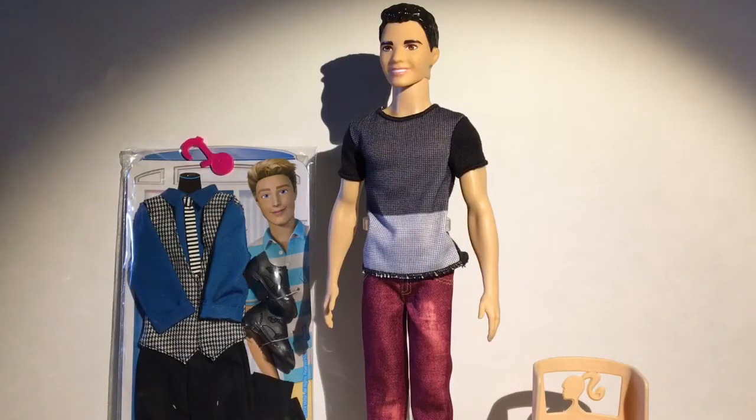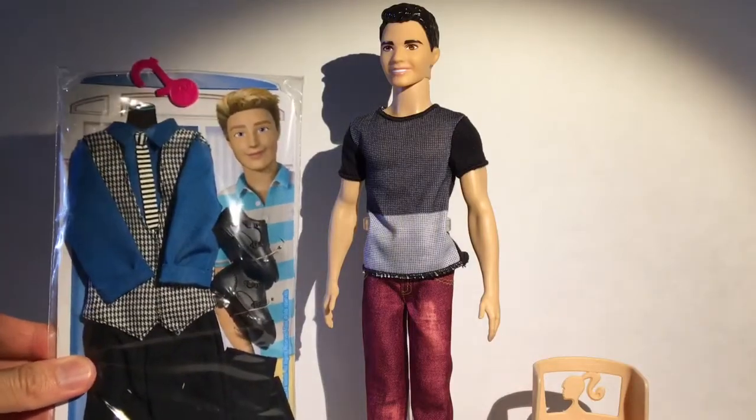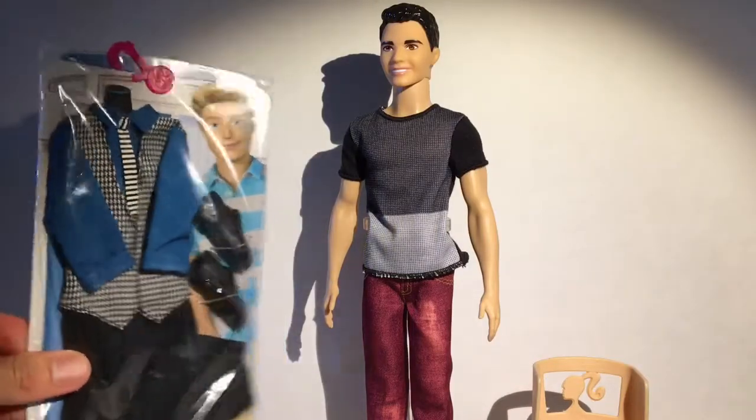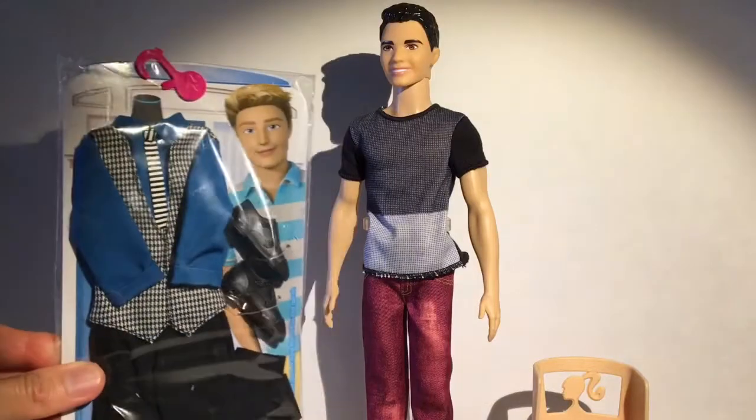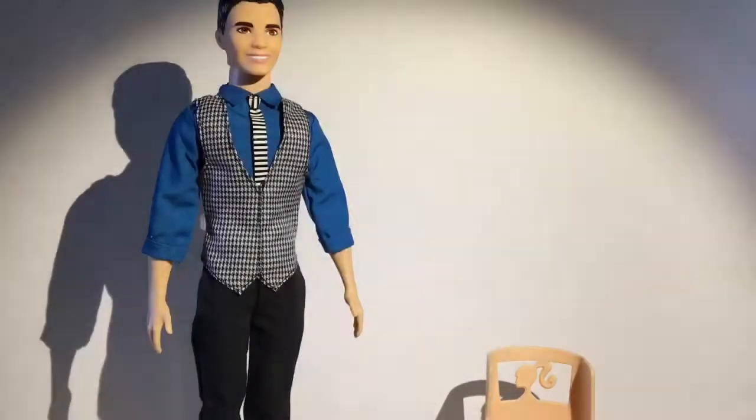Welcome to Mars Choice and Ken's Fashion Week. Here I have my Asian Ken and this really cool suit — it's kind of like something you would wear maybe for a date or at work if you have some sort of office job. So let's try this on Ken and see how it looks.